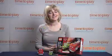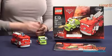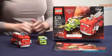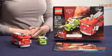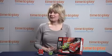Hi, I'm Laurie from TimeToPlayMag.com, and this is Red's Water Rescue from LEGO. It features Acer and Red, which are characters from Cars 2. And this 199-piece set lets you build both characters and some accessories.